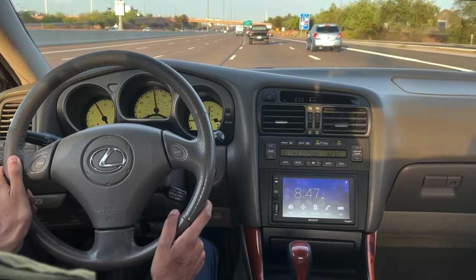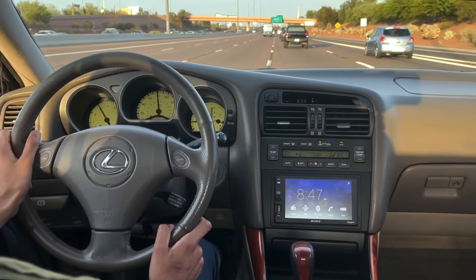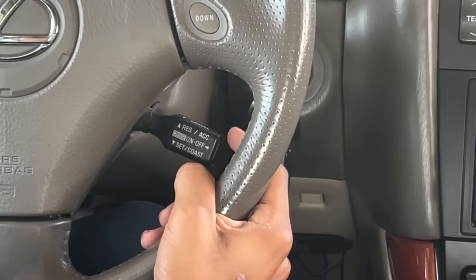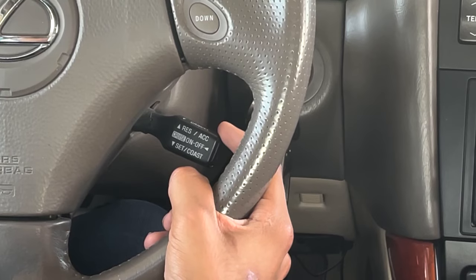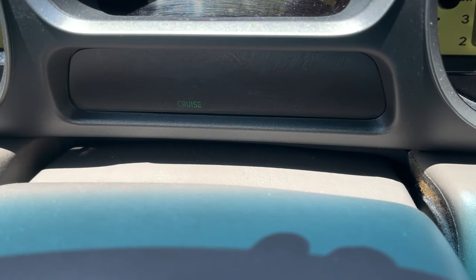While cruising at highway speeds, the steering wheel should be steady. If it vibrates a lot, it could point to unbalanced tires, sticking brake calipers, or worn suspension parts. Set a cruise control speed, monitor it, and then turn it off to make sure the cruise control feature is working properly.